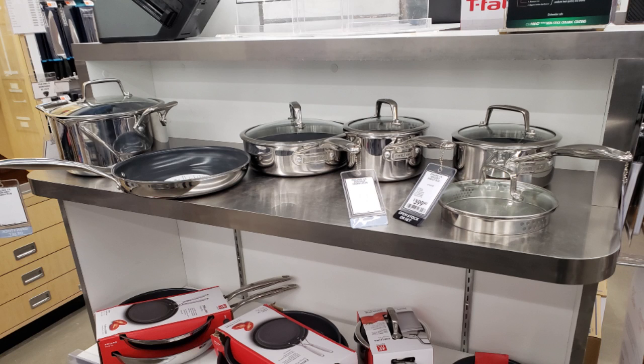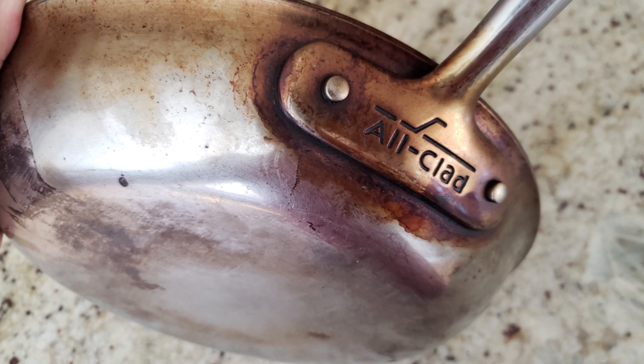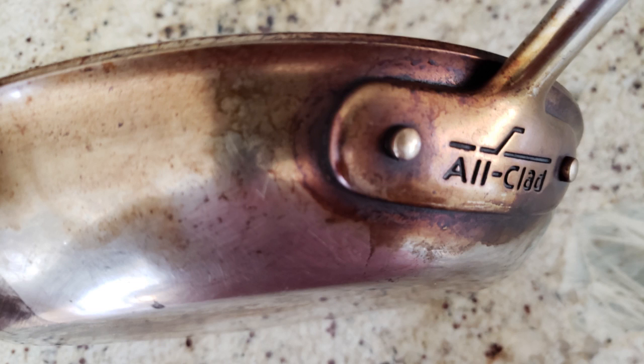I ended up getting some new pots and pans and then 20 years went by. Here's how they look now — they're extremely dirty and they're hard to clean. Normally I just use a scrubbing brush and some soap and they don't get that clean.